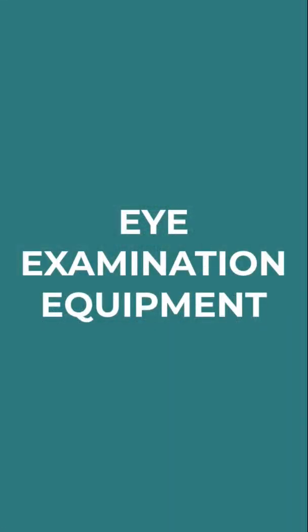Hey guys, welcome to the second episode of iTeach. I had somebody ask me a really good question in regards to what each piece of equipment does when you come in for an eye exam. So I thought we'd take a couple of minutes to go through the function of each machine.